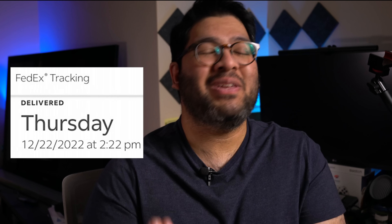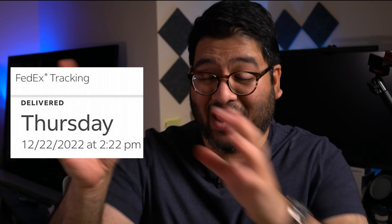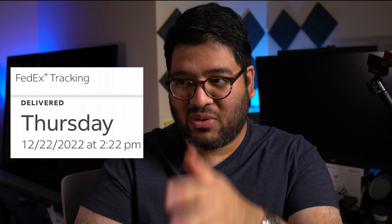I gotta say this because I was so excited when I realized what exactly happened. I got this watch on December 22nd, so the date was 12-22-22, and I happened to sign for it at 2:22 PM. How does that even happen? The whole entire thing is 12-22-22-22.